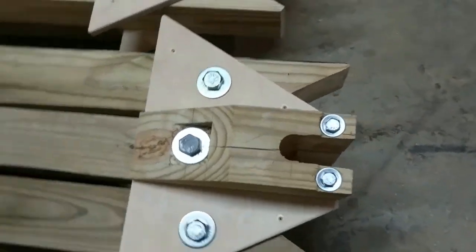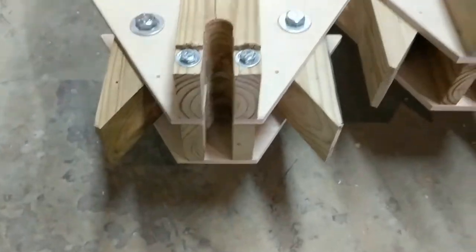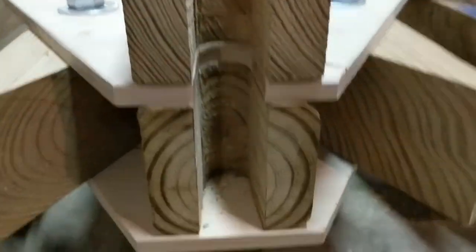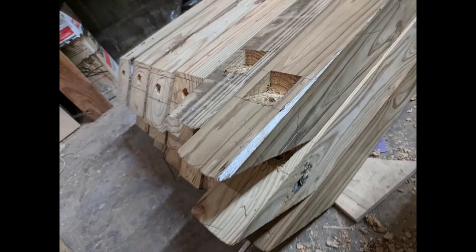Tower frames are done! Here they're in the transport configuration, and when you fold them up those gaps close at the top. These are the angular recesses for square washers on the angled connections.